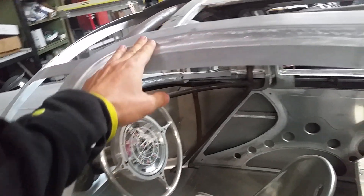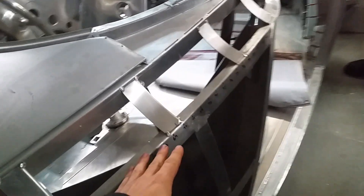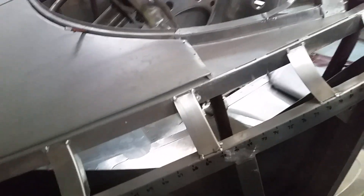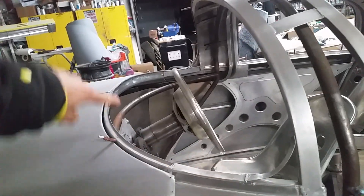Everything is so beautiful on this thing — look at these curves up here, all hand-built. It comes over and comes down. It's basically like the title says: it's a torpedo. Now underneath would all stay as well. Look at this old-school detail, how it comes like that — you're sitting in a pod.